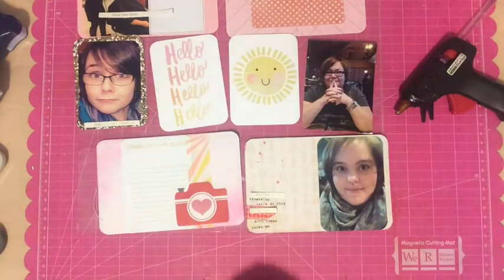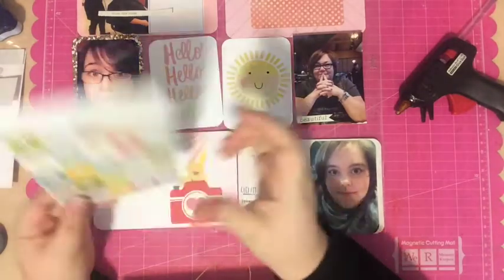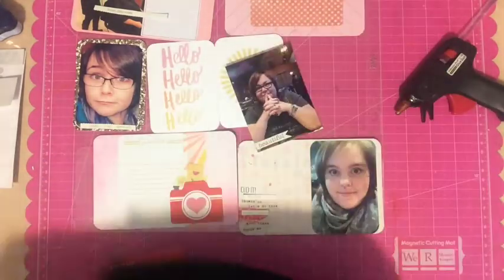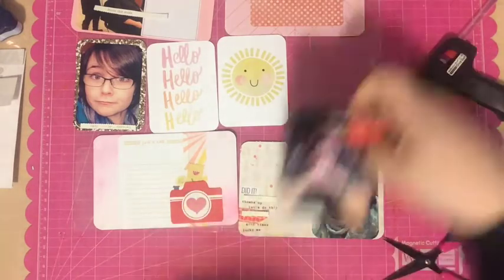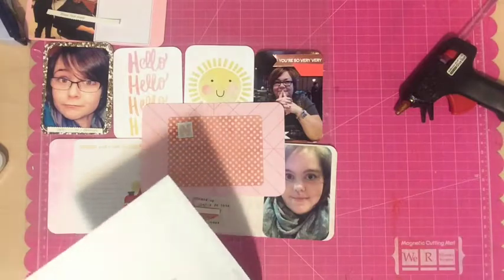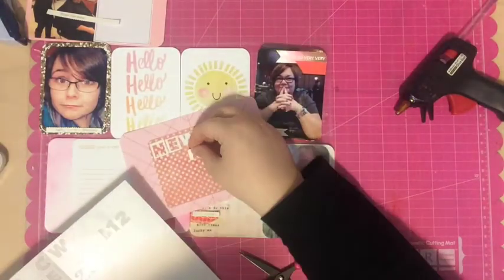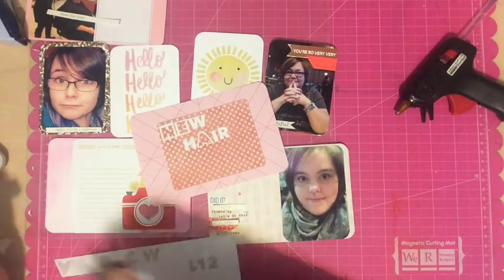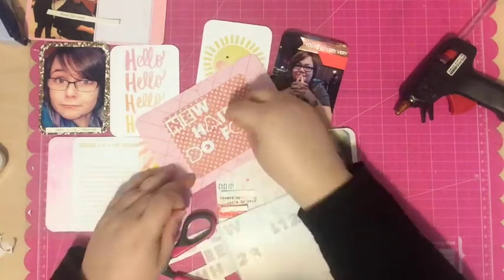I'm moving on to the embellishment part, which is my favorite and where I tend to go way overboard. In my books, more is more. I'm speeding up the footage a bit because it's a long process figuring out where everything goes. I grabbed some sentiment strips from the Studio Calico scrapbooking kit and used them around the page, plus other labels and tags that say things like 'bless this mess,' 'baby you're a firework,' 'beautiful,' and 'you look swell.' Now I'm adding my title using white letter stickers from the Studio Calico kit.